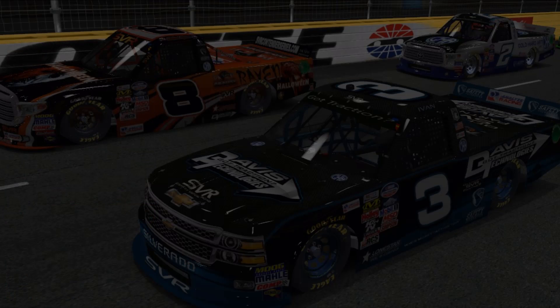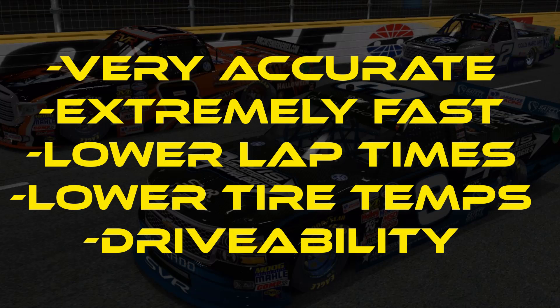Hopefully this demonstration has helped illustrate how good the traction control is at picking up tire slip and how quickly it reacts to pull timing out to control that slip. This will result in lower lap times, lower tire temps, longer tire life, and better overall performance of the car, as well as being much easier to drive and much more raceable.